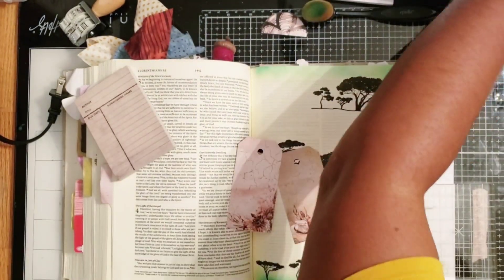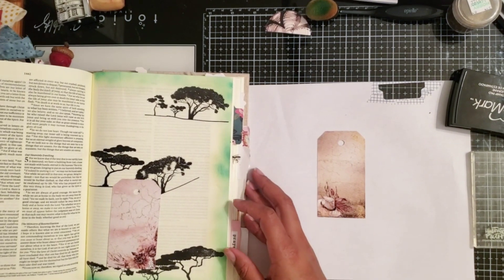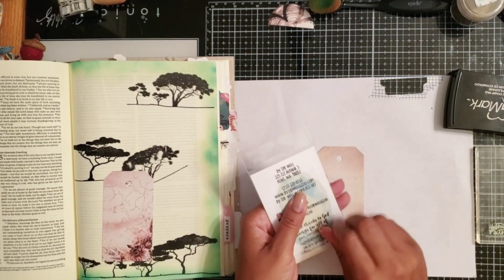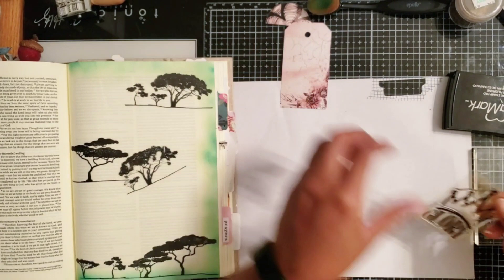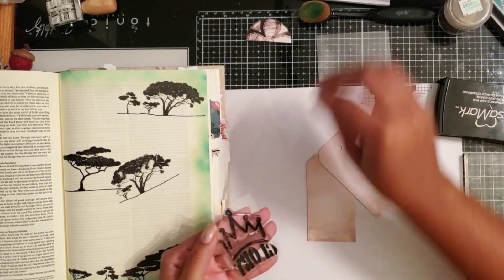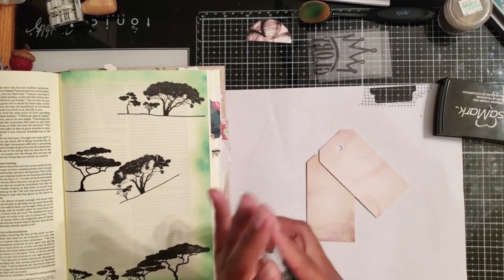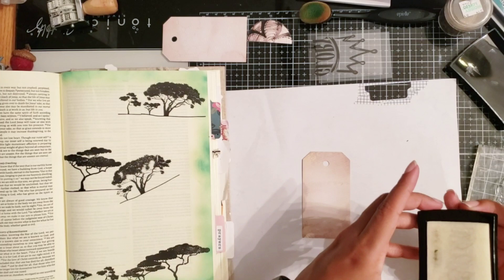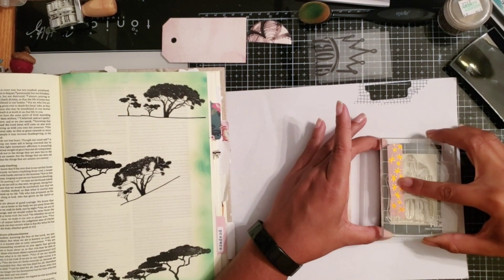Now I'll start working on the center item of my page. I have these tags that came with the die cuts in the kit and I'm actually going to stamp on them — I love the color and the fact that it looks like it has a little texture. I'll be using the freebie stamp, which is a cute glory stamp with a crown, and I am going to emboss in gold to really make it pop on the centerpiece of my page. I ink up the stamp with the water sticky ink from Versa Magic.